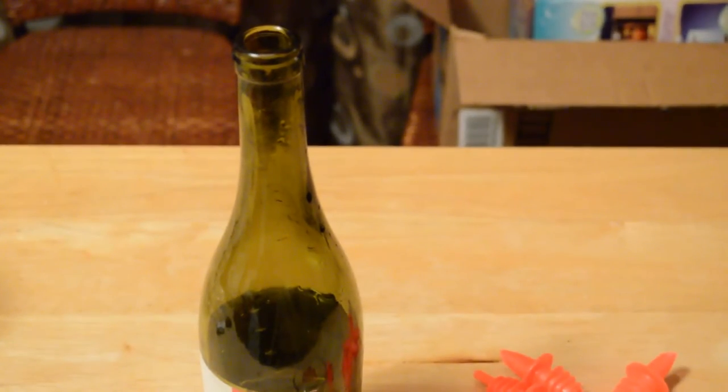If you're someone that does something called flare bartending, I hear these take a beating much better than the metal ones.